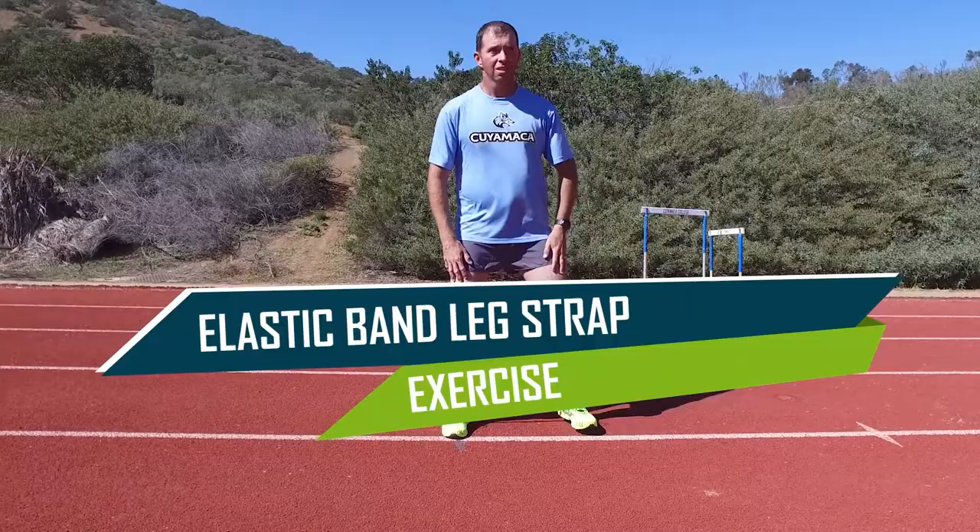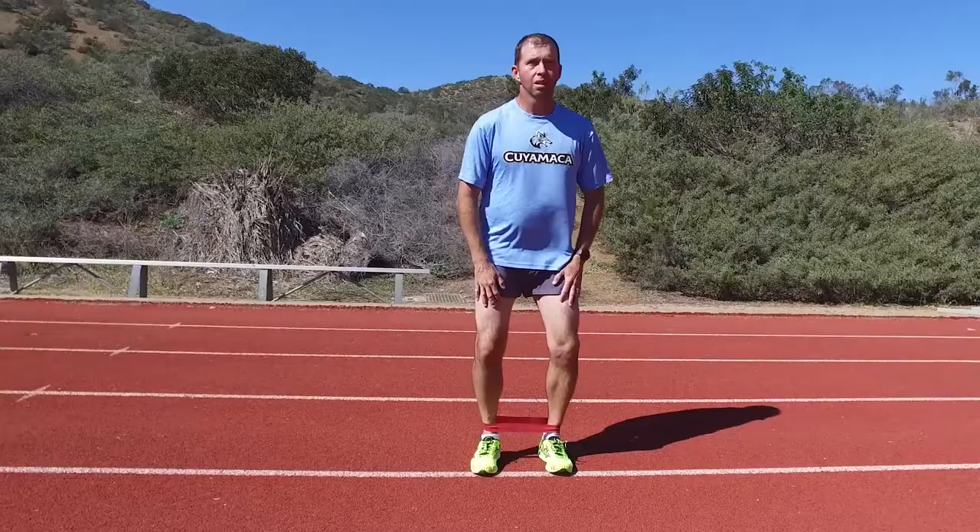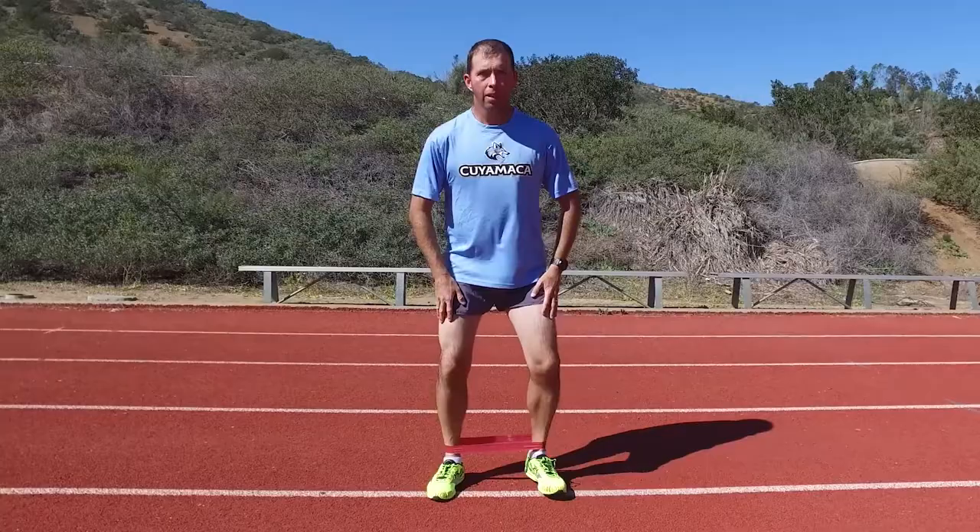The elastic band leg strap exercise strengthens your hip abductors to help prevent your hip from dropping excessively. Place an elastic band on your lower legs and stand in a partial squat position with your legs a shoulder's width apart. Slowly walk from side to side, moving a few steps in one direction and then back. Take caution to ensure that each foot moves the same distance on each step. Repeat 10-20 times.